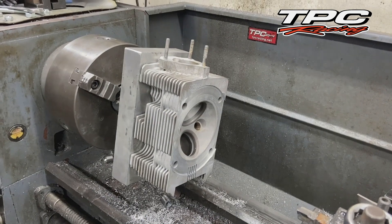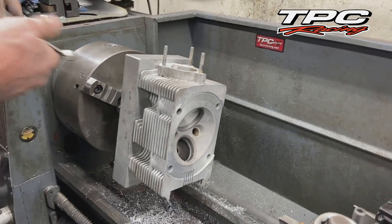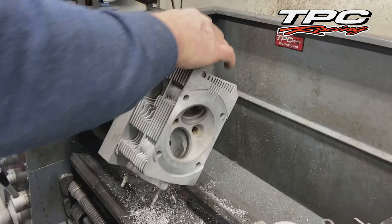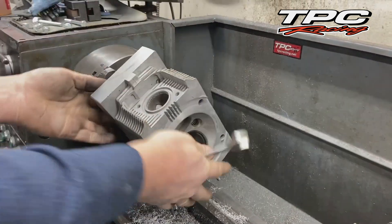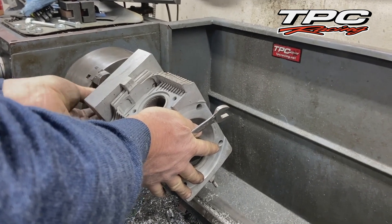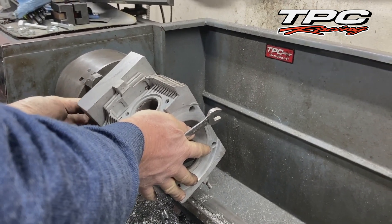We were basically forced to make this tool about 20-some years ago because before that we were relying on other machine shops and we don't always get them back in the quality that we want, so here we control the quality.